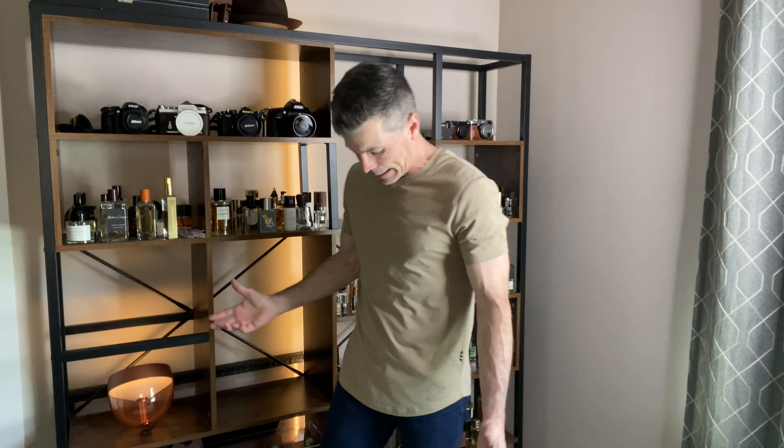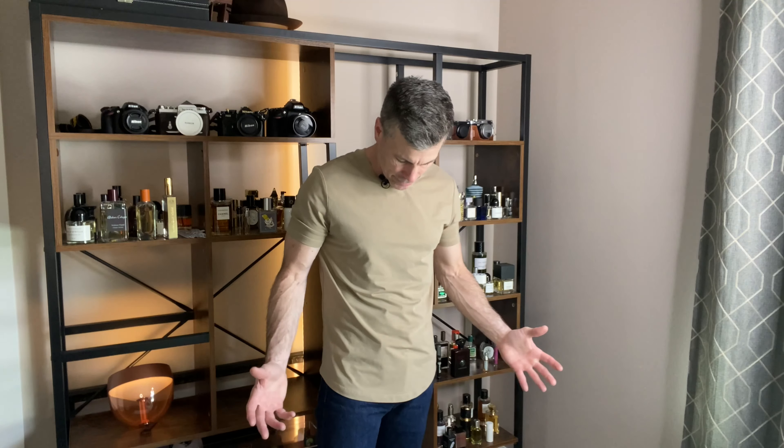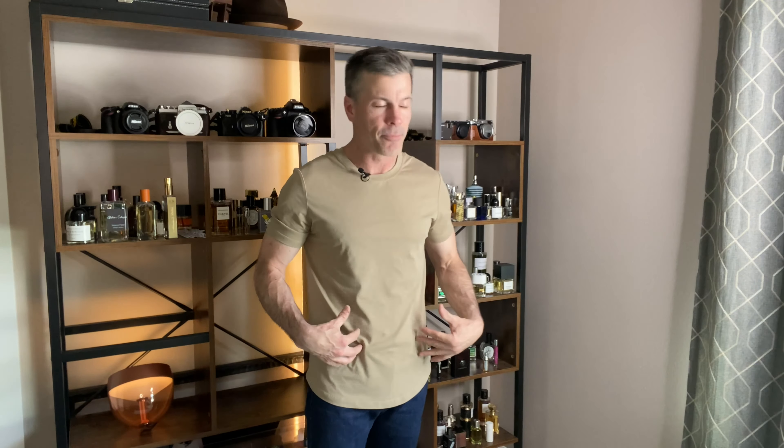Now I've got the khaki slim fit Stay Cool t-shirt on, and I just love this one. It seems just a touch looser than the black one — a little bit looser in the chest and waist — but it looks fantastic with the dark blue jeans. I've got some Levi's 501s on. It's another fantastic option from them.